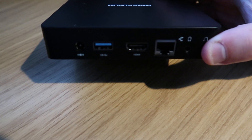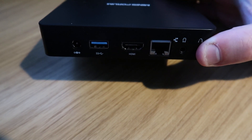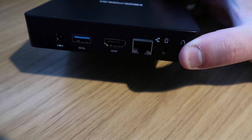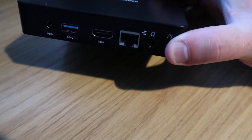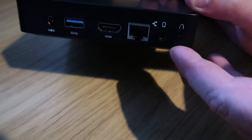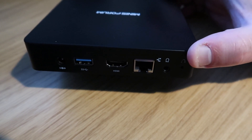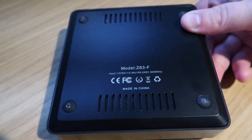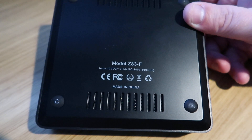Around the back is where all the action is. We have a power port, a USB 3 port - very handy indeed - HDMI out which outputs at 4K, Ethernet, and a headphone jack. We've also got a little pin hole for factory reset. On the underneath it's pretty boring - just a model number and power requirements.